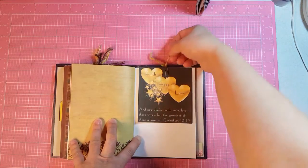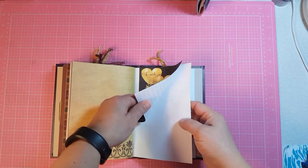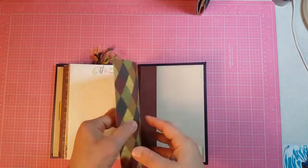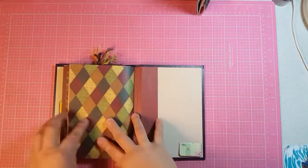This is another paper clip with fibers and a journaling card tag. And then this is the end of the third signature.